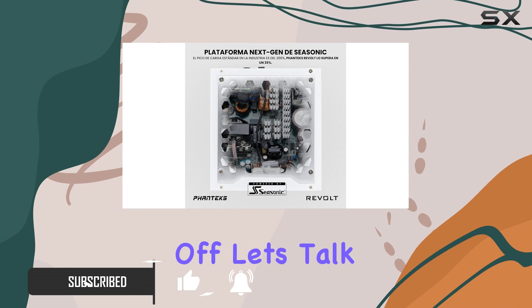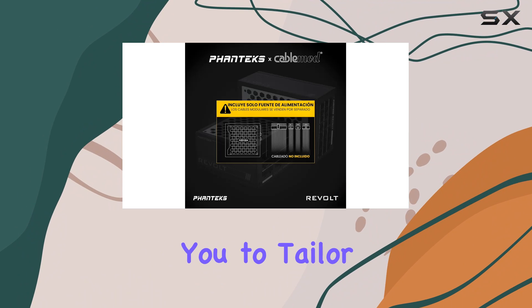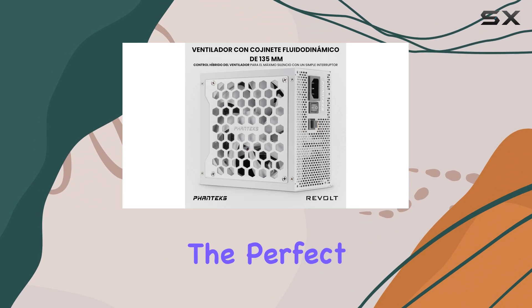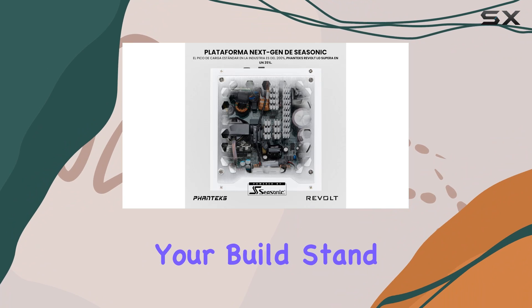First off, let's talk customization. With the Revolt 1000W, you have complete control over which cables you need, allowing you to tailor your setup precisely to your specifications. No more paying for unnecessary cables, just the perfect fit for your rig. Plus, with the option to choose customized cables from CableMod, you can truly make your build stand out.